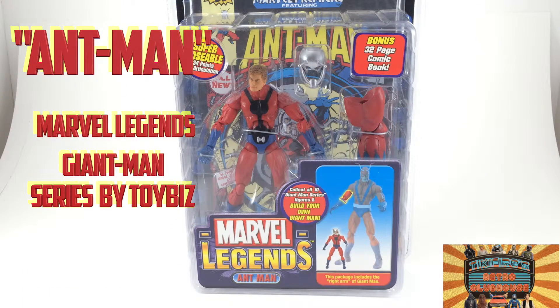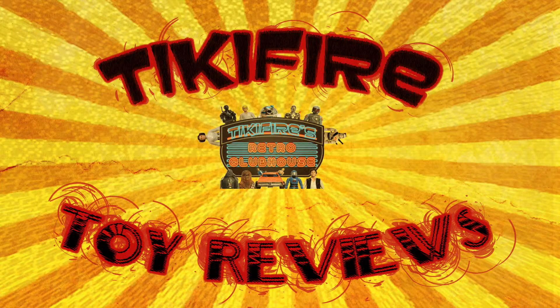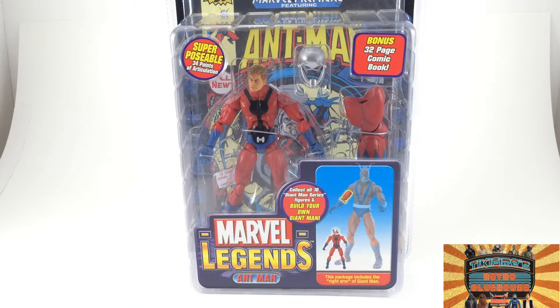Today on Tiki Fire Toy Reviews: Marvel Legends Ant-Man from the Giant-Man series. Tiki Fire here with another Tiki Fire Toy Review, and today I'm reviewing the last figure in the Giant-Man series that I'm going to be reviewing, besides Giant-Man himself, and that is Ant-Man.